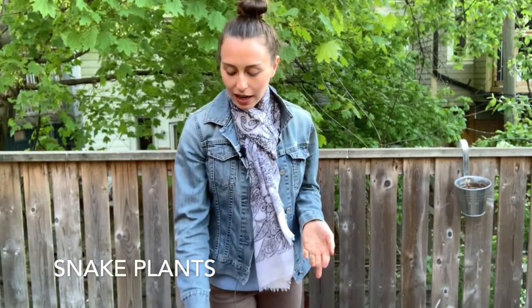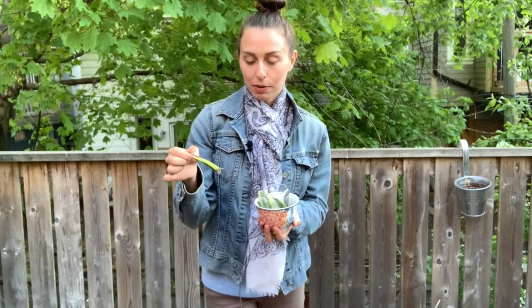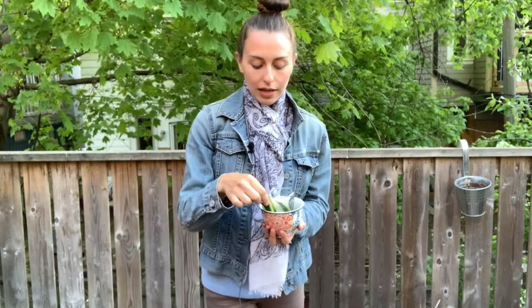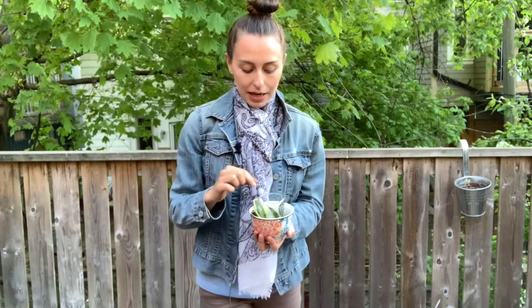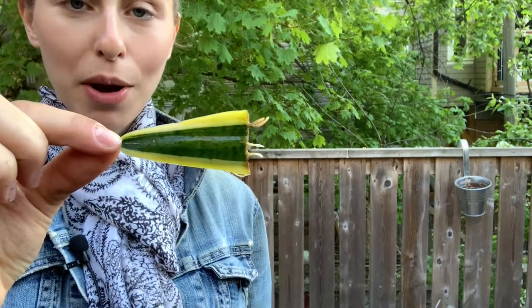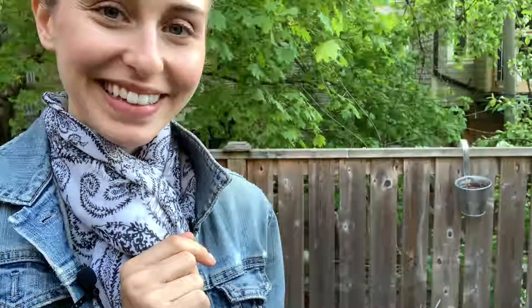Welcome back to my channel! Today I have a special video where we are going to be propagating some snake plants. I have here in this little bowl some cuttings I made a few weeks ago. They've been propagating in water with some rooting hormone, and as you can see up close, they've rooted and they're ready to be planted.